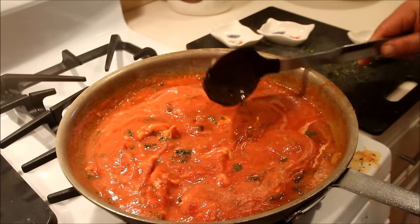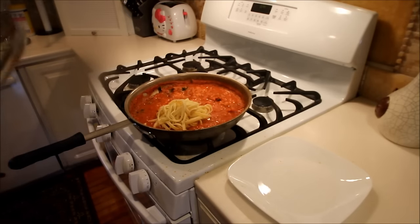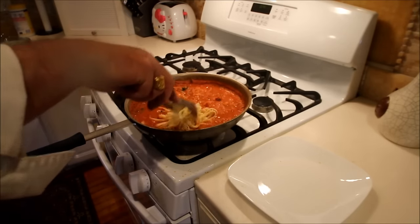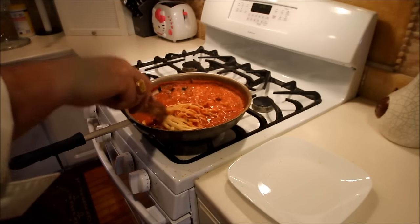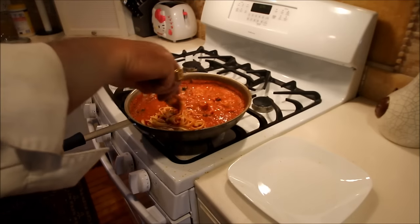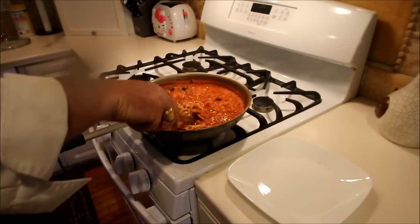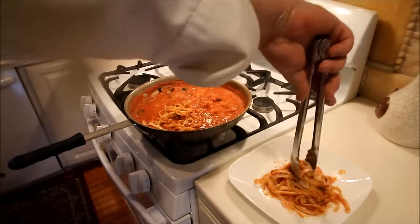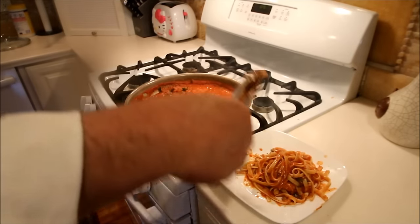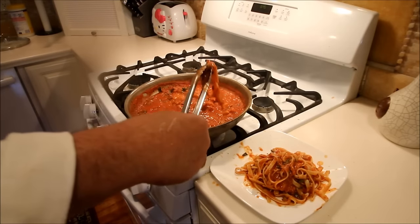I take the fettuccine, put that right into the boiling tomato sauce. Let the noodles soak up a little bit of that flavor. And put it up onto the plate after it's cooked for about maybe a minute in the sauce. Put this up onto the plate, spread it around a little bit. And we now have a reasonably sized plate of pasta.